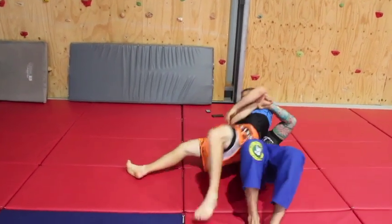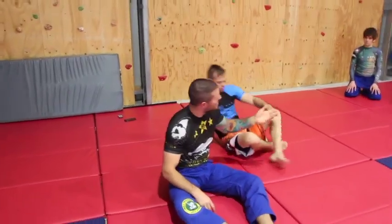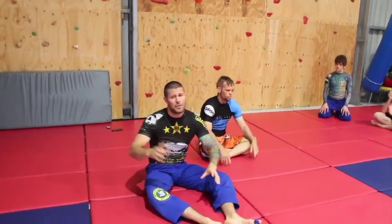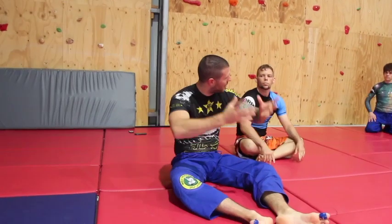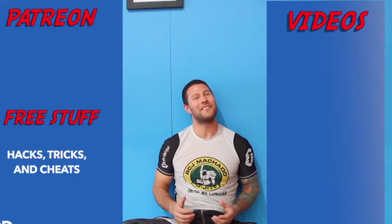He grabs around my head and I grab my hands together and lift him up and over — rinse and repeat. Be careful where you are on the mat; this isn't a falling drill so no one will get hurt, but just be mindful of space. This is our warm-up drill, and then we're going to get into some of my favorite attacks.